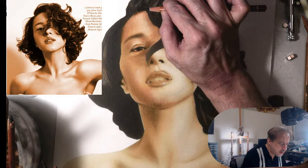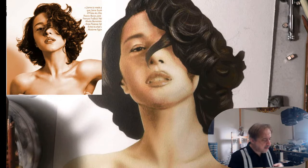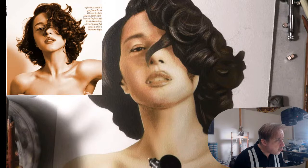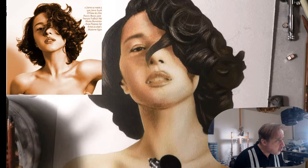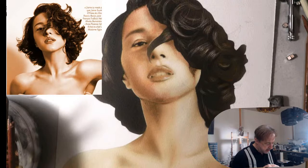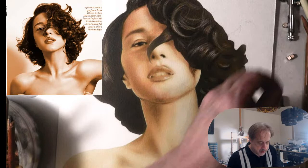Someone might ask: how does airbrush work with this whole thing? Let's say I wanted to work on this nostril — I can basically come in. You have to lower the air pressure because it's a lot harder surface, but you see I can reinforce her nostril here.